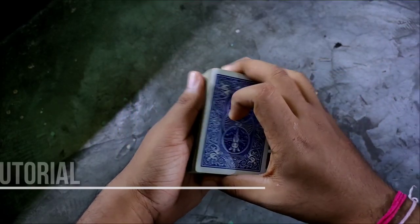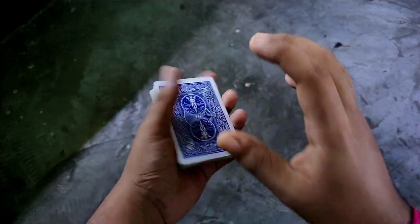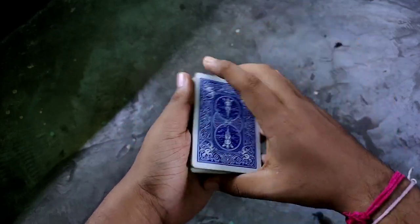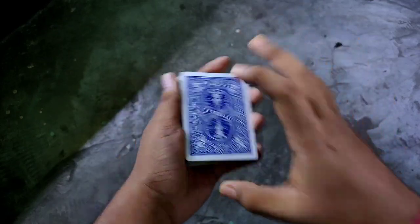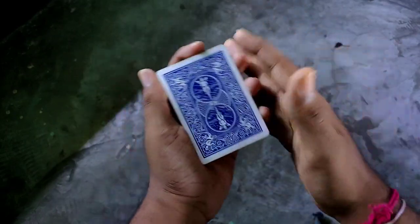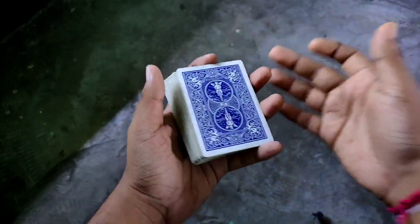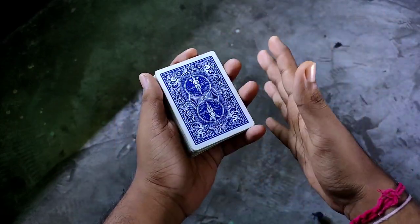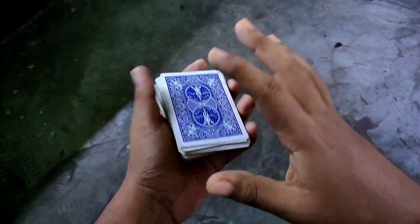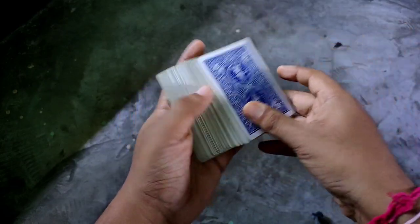Hey guys, welcome to another video. Today we are going to learn Looper. Looper is a cardistry move which was made by Ladis last 2 times, and they released this move on DVD Outbreak. After that there were many changes. This is the basic version of Looper. I want to clear that I received permission before shooting, I asked them if I could make a tutorial on it, and they agreed.